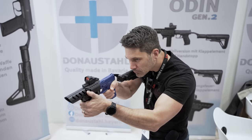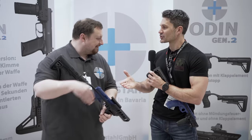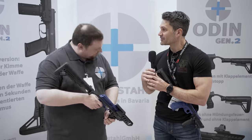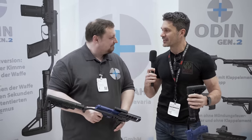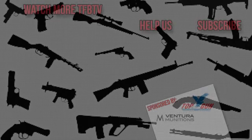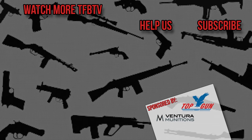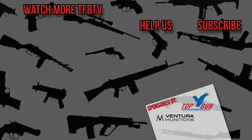And what type of warranty do these have? Two years. Stefan, thank you very much for answering our questions. I tried to stump you a couple of times but you had all the answers. Guys, stay tuned — we're going to be bringing you more from IWA in Nuremberg.